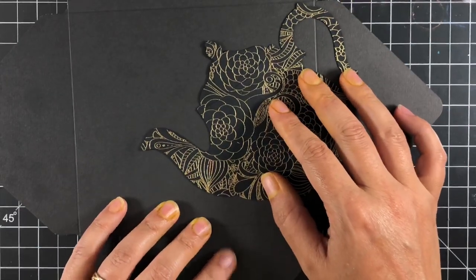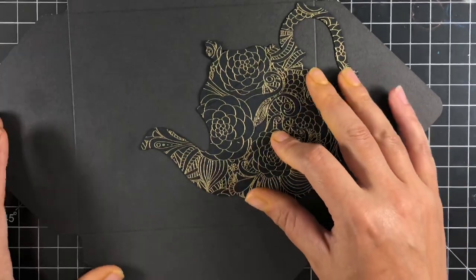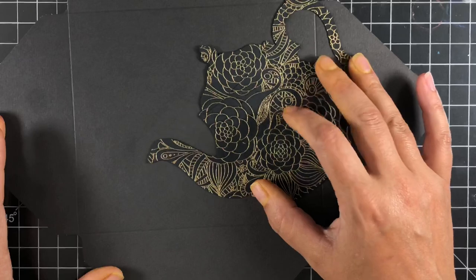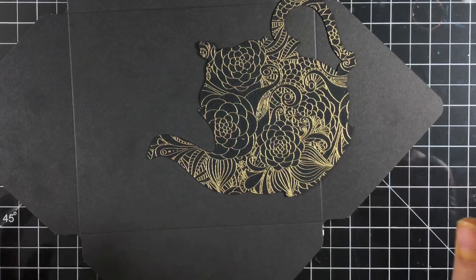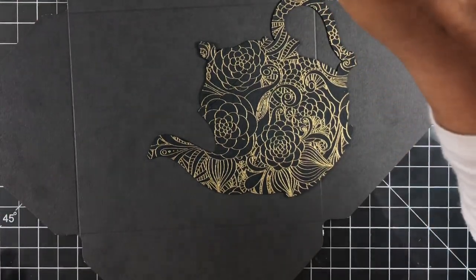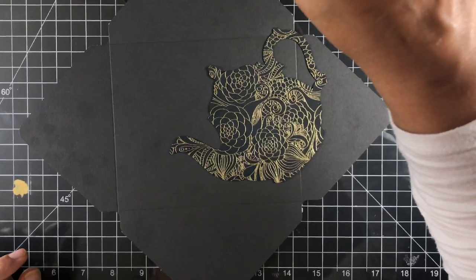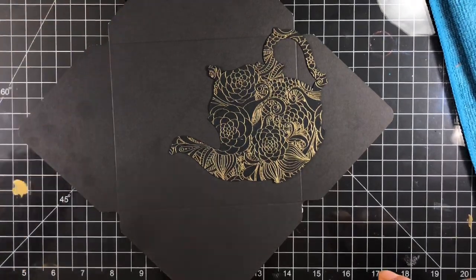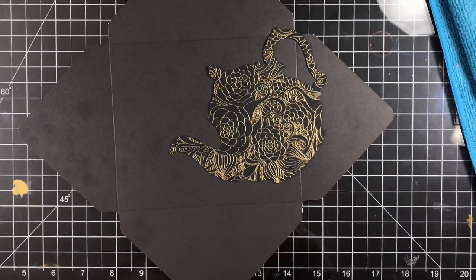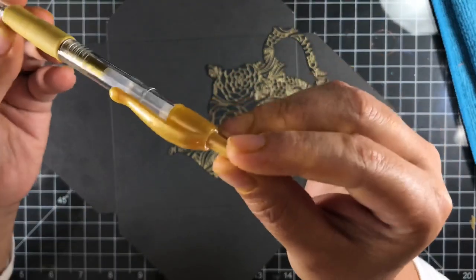Here we've made our envelope from the punch board. If you haven't seen my previous video, I'll link it below or up in the cards. I'm going to take the teapot — the black one I made first — and repurpose it onto the outside of the envelope. You will be able to mail this; it doesn't have to be hand delivered. We're going to glue this down pretty well. You will have to pay extra postage because it won't be machinable, but that's no big deal.